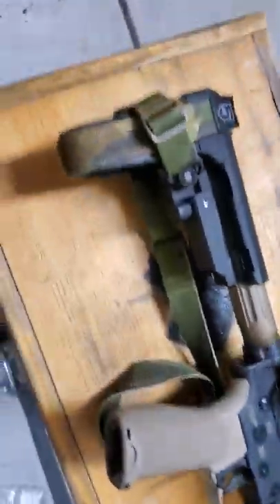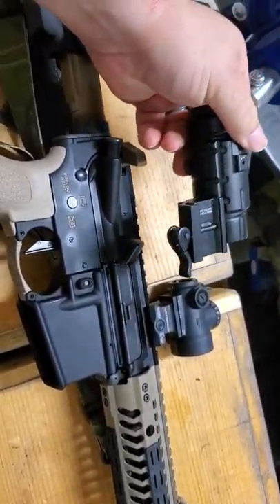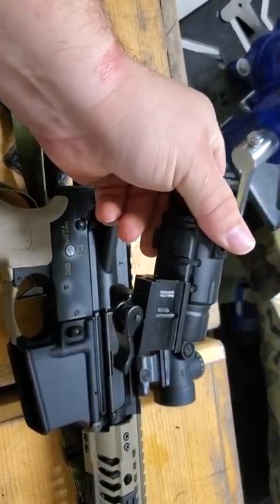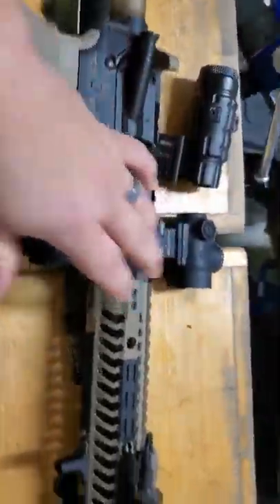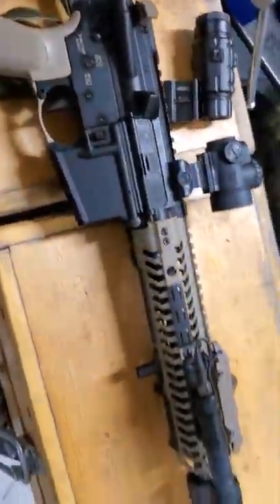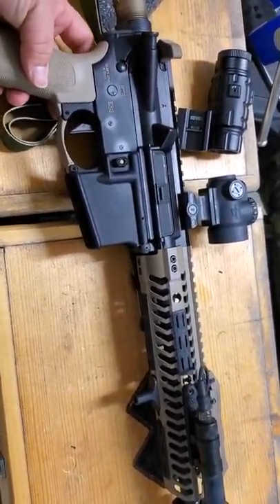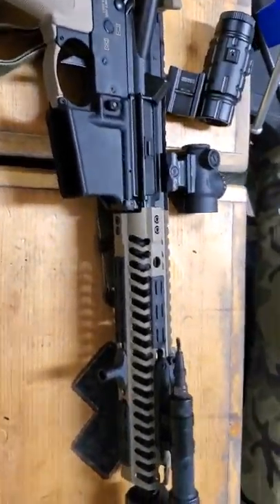I've also got a cheap beater 3X magnifier from Leapers — the UTG MF3 — that witnesses nicely behind this high-rise mount from Geissele. So we're going to be able to stretch the legs on this little 10.5 inch build, and I'll keep you guys posted on how it groups. If you're interested in anything else about this build, let me know in the comments below. Stay safe, stay vigilant, train hard — Blackheart out.